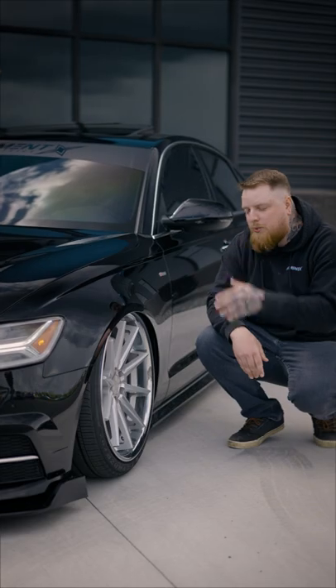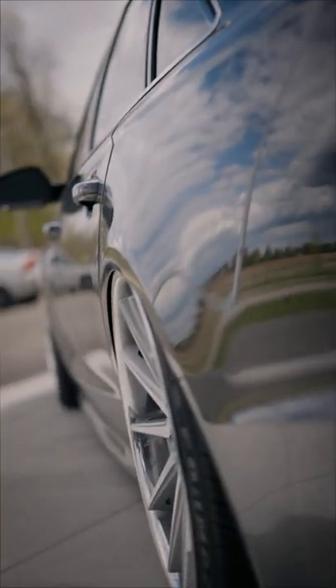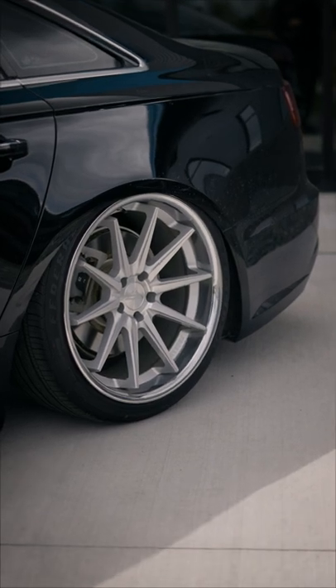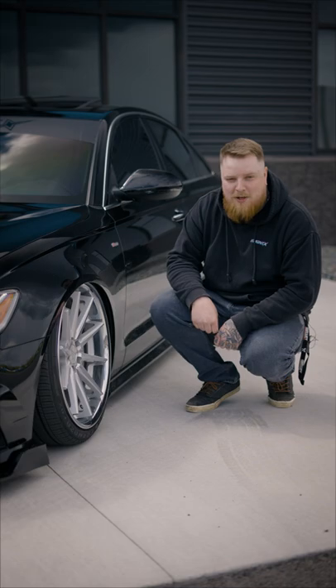Coming over to the wheels, we have Ferrada FR4s. These are 20 by 10, plus 28. You're gonna get those big 20s on this car because it's a big bodied car, but they look good. Tucking a little bit in the rear, it's almost spot on, but that allows the car to drop low on this Airlift suspension.